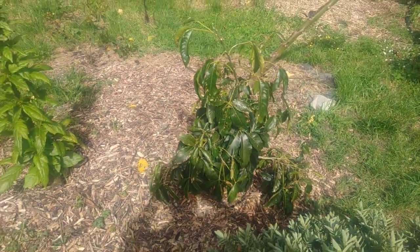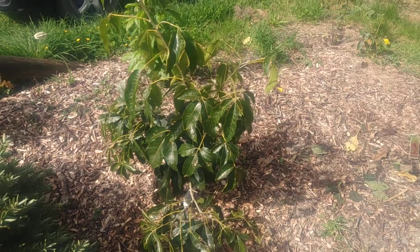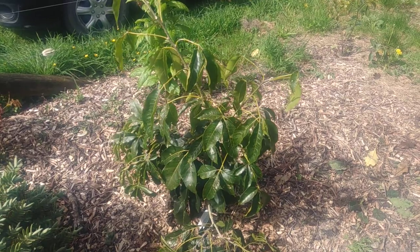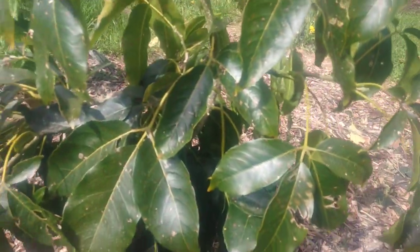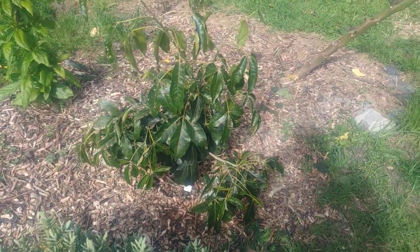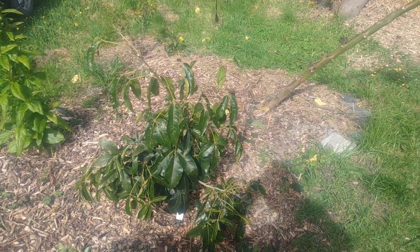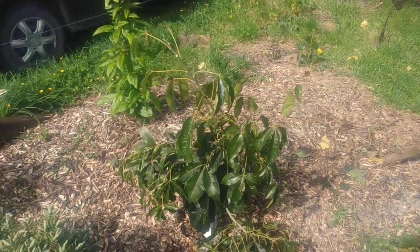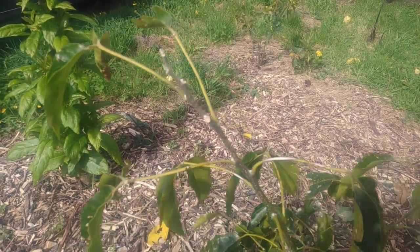Over here we've got a custard apple. This is a grafted custard apple, also called a white sapote. This variety is called a Luke — Casimiroa custard apple, white sapote, whatever you want to call it. It's a nice specimen. It's supposed to survive quite well in New Zealand conditions. Look at that — it survived the Wairarapa winter, it's pushed out heaps of growth, and we're just waiting on some new growth to come through. It's all starting to bud up now, so that's pretty exciting.